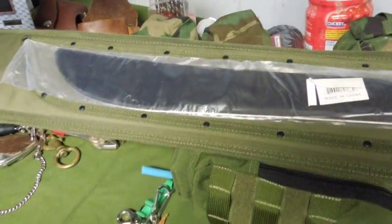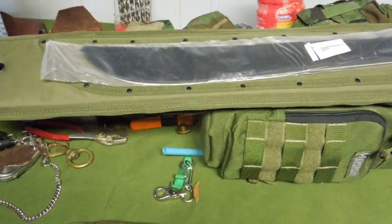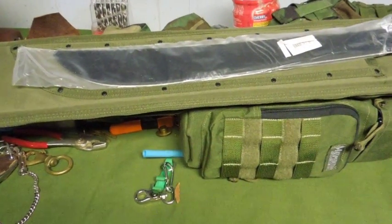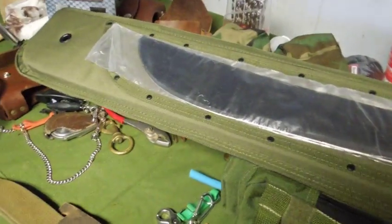There's a sheath built into the back side of it. I can get myself a good Ontario, or even make a machete that would fit in there.